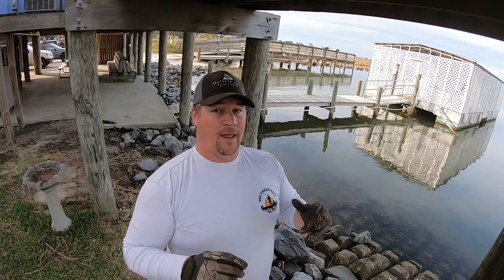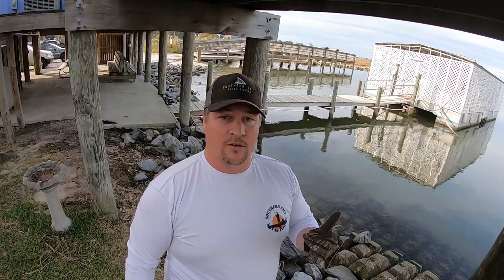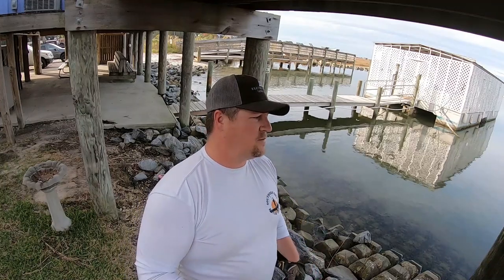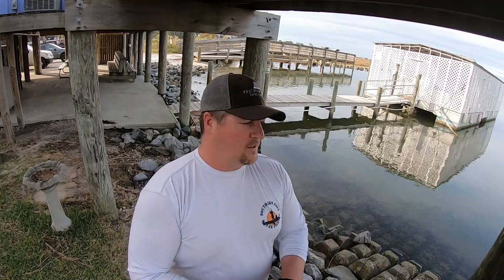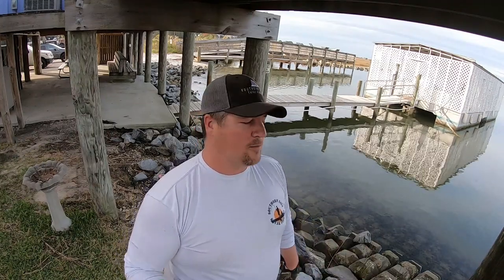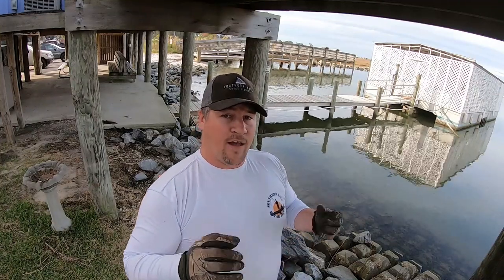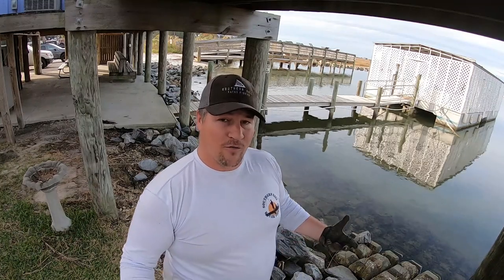The water temperature has dropped down and lo and behold, either the bait shops don't carry fiddler crabs or they're running out of fiddler crabs because everybody's sheepshead fishing right now. So you're typically stuck with live shrimp, which you have other trash fish — they come off the hook easy. Everybody knows fiddler crabs are a little bit better. So I'm going to show y'all a fast, labor-intensive way to catch your own fiddler crabs.